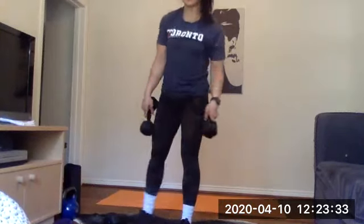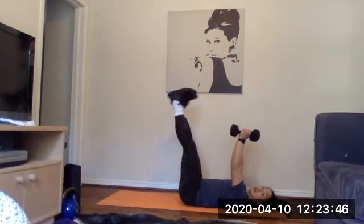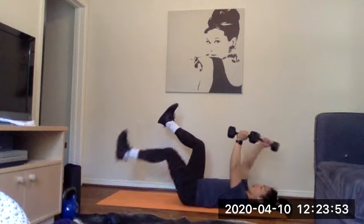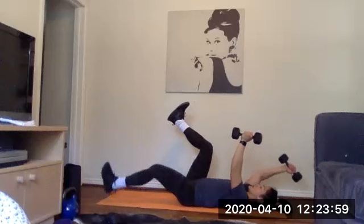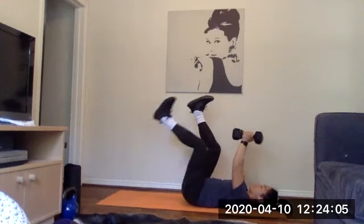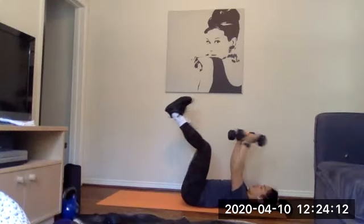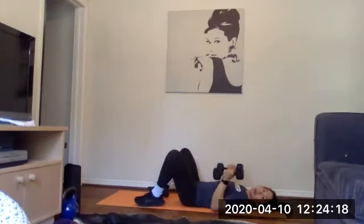The next exercise: find some space on the floor on your back for a loaded dead bug. You can use those same weights — one in either hand. Your legs are going to be up at 90 degrees, knees right over top your hips, and then your opposite arm and leg move together — Rachel's left leg goes out and her right arm goes out. You have a small curve underneath your low back — not completely flat, but not making a huge arch. Notice how Rachel's toes are pointed towards her nose — she's active throughout her whole body, not just relaxing her legs.